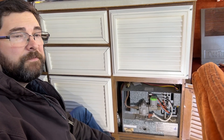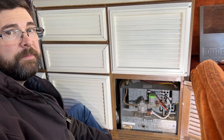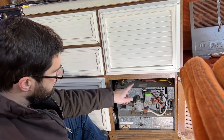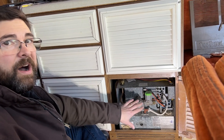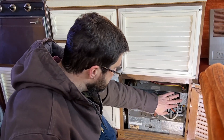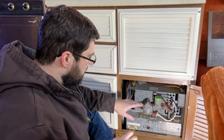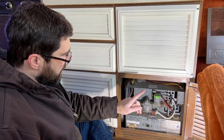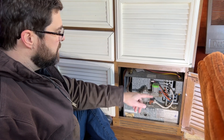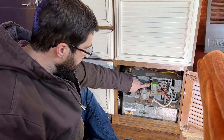Going through troubleshooting for the no-spark problem, the first thing to check is the sail switch. The sail switch is located on the back bottom of the fan housing, and there isn't any way to get to it without disconnecting the wiring, the gas line, and pulling the unit out. But looking at the wiring, it appears the sail switch is run in series with the limit switch.